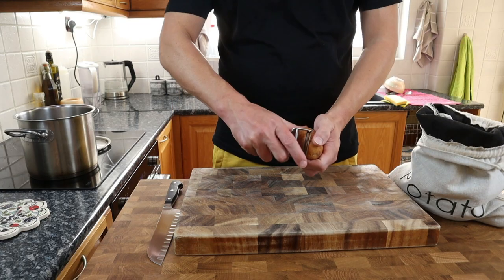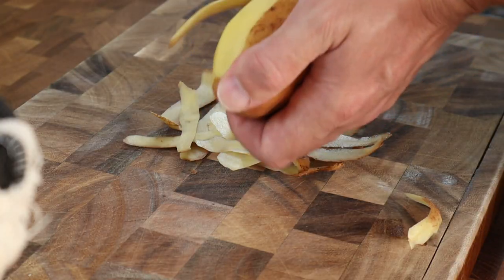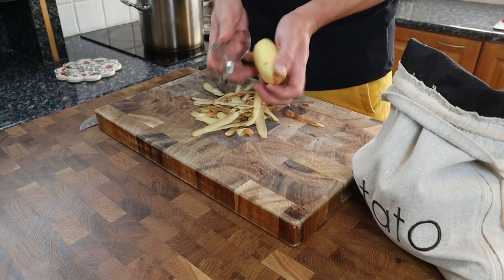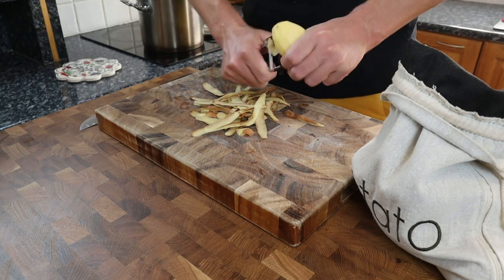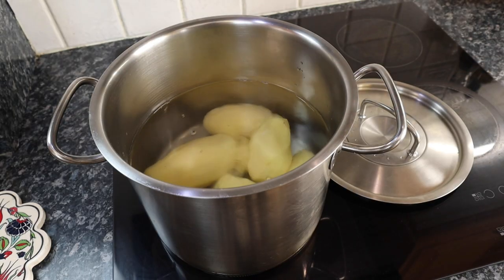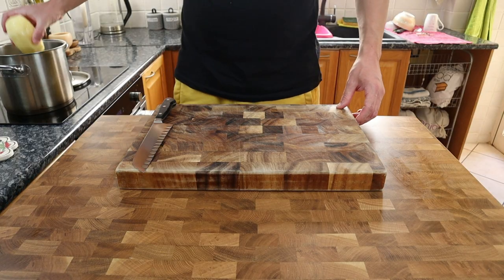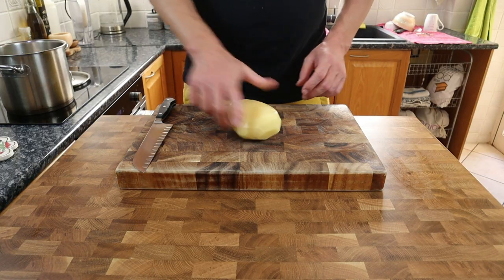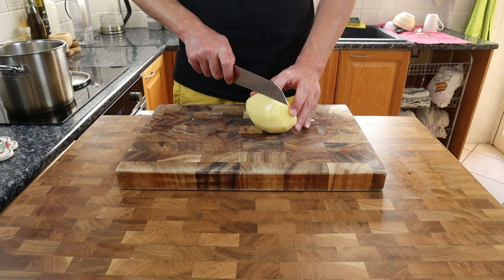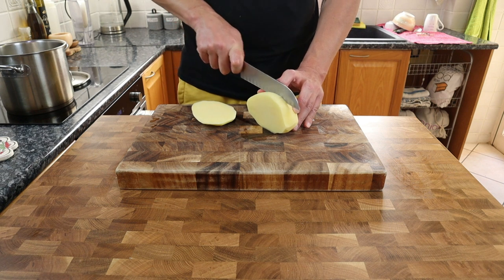First up, let's get the potatoes peeled and straight into a pan of cold water. I'm using a Cypriot potato, but you can use any variety that works for frying, and as the varieties differ in different countries, I'd advise having a word with your local green grocer to find out what's best for you. Next up, we're cutting the potatoes. We want that lovely soft creamy pillow interior on the potato, so don't be cutting any small string fries.